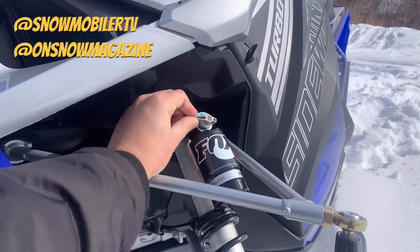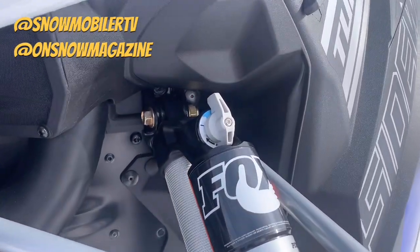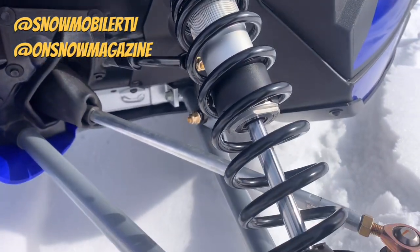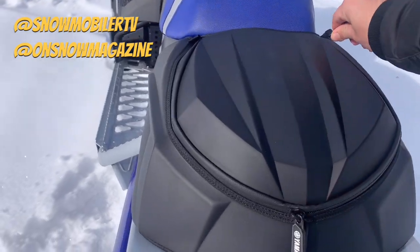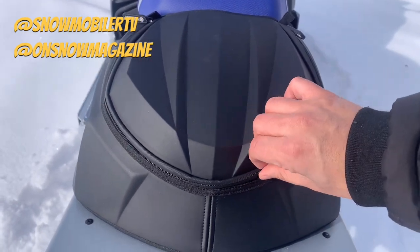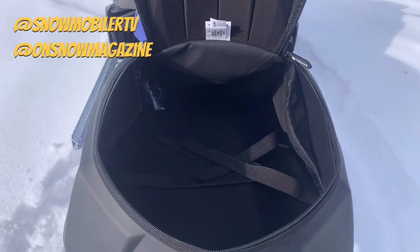And this cuts over to those QS3 shocks we talked about at the beginning of the video. It doesn't look like a ton of adjustability with only three settings, but what you don't realize is that's not three clicks — that's three entirely different suspension setups essentially all wrapped up into one. You move significantly through the stiffness-to-plushness scale in those three clicks.